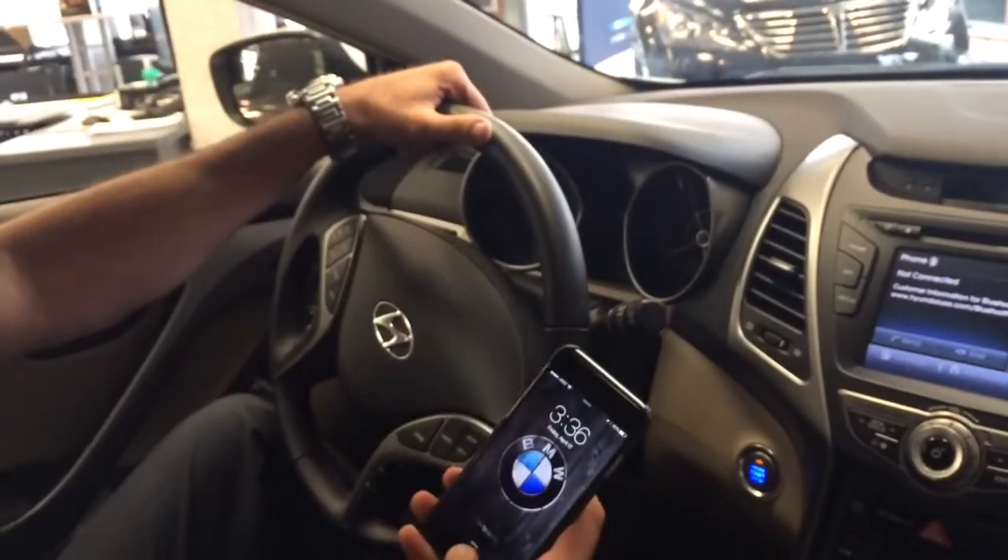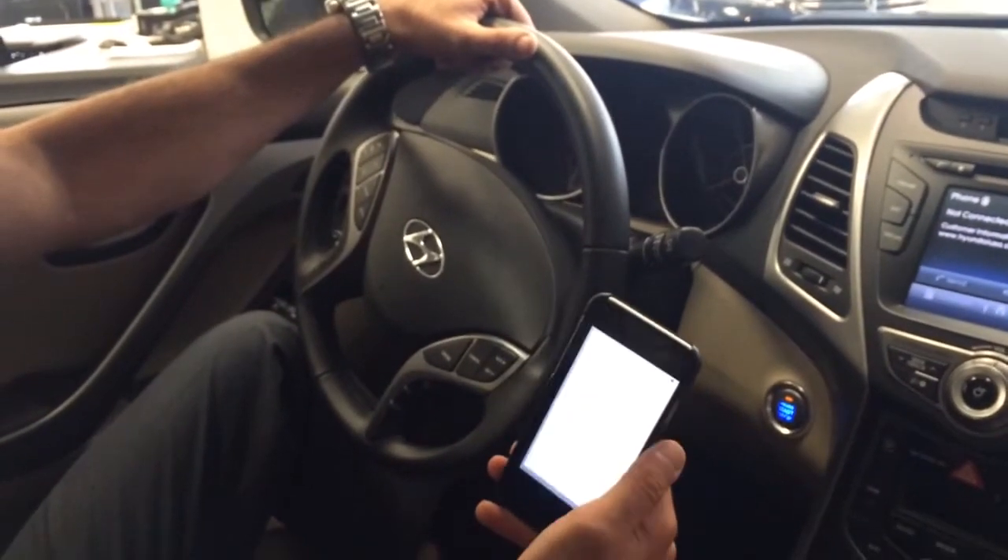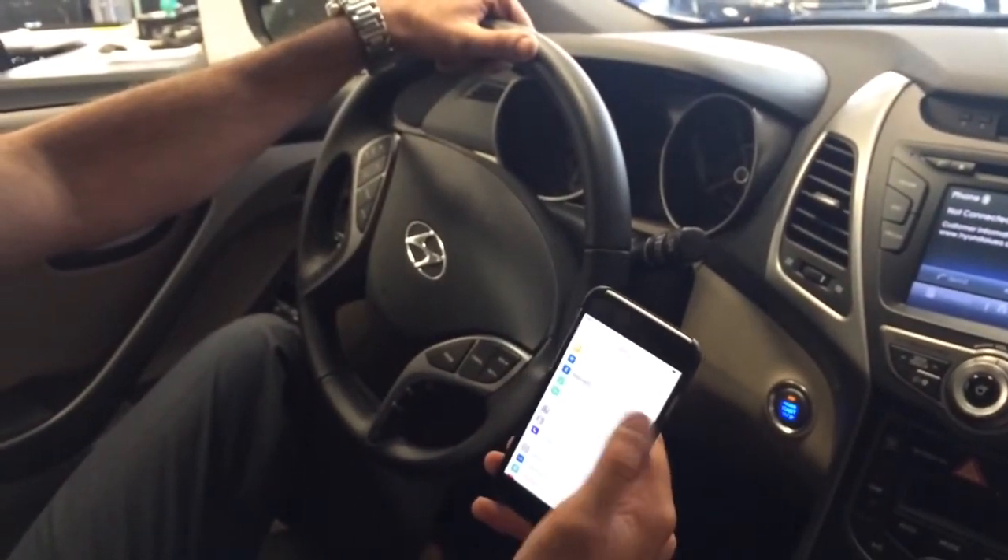First step you'll take is to unlock your phone. On the iPhone you simply just go to the home screen, you go to your settings, and go to your Bluetooth.